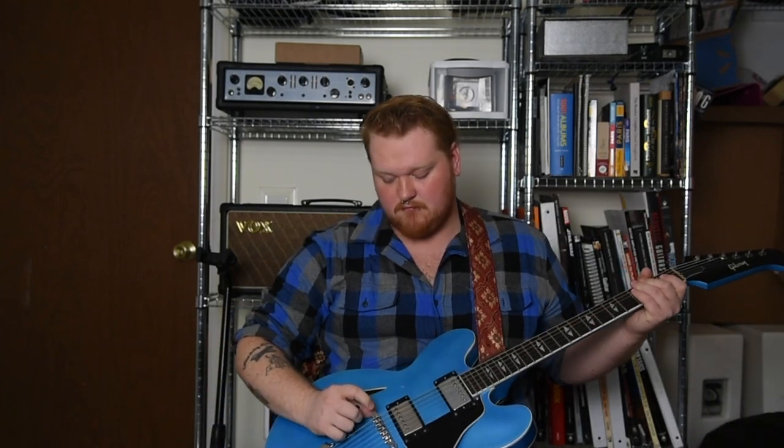Hey everybody, today we are going to be comparing nylon saddles against metal saddles.